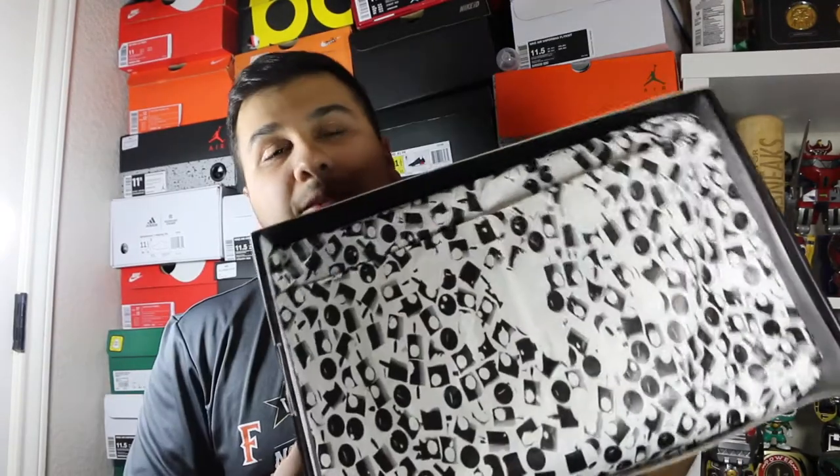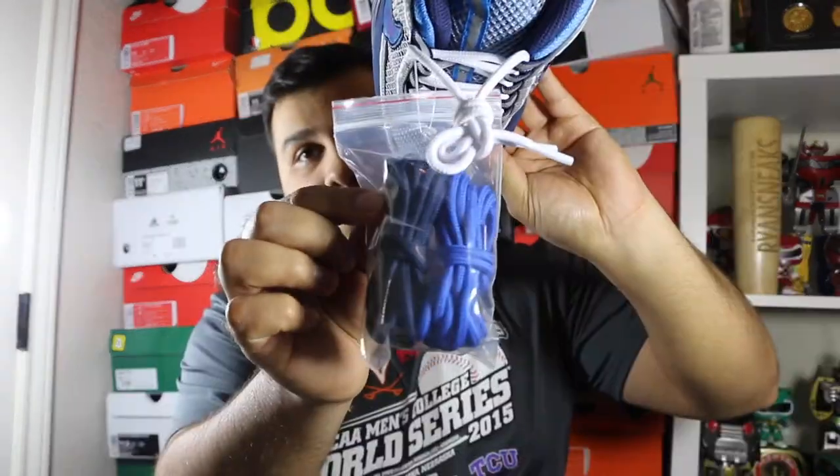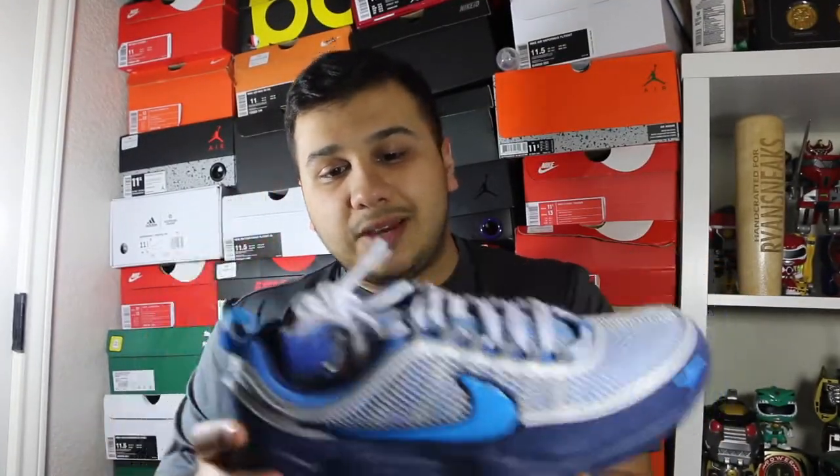When you get the box, you get this graffiti print that's all throughout the paper, and then you pull it back and you get the shoes. You get two pairs of extra laces in a dark navy and a royal color, and that's pretty much all the extras you're gonna get with this shoe.